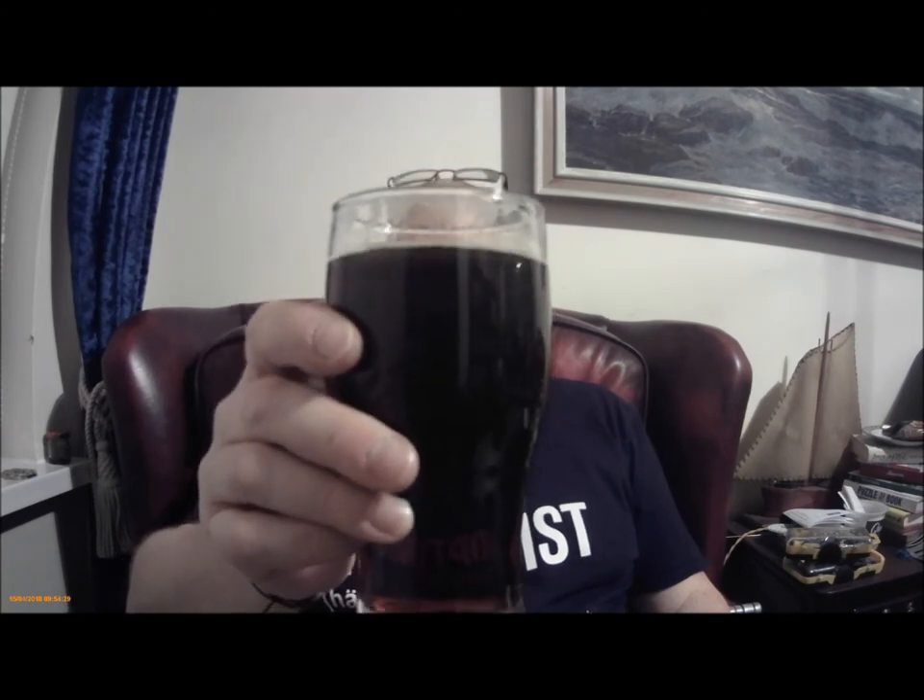On the nose, there's malty — a sherry nose.